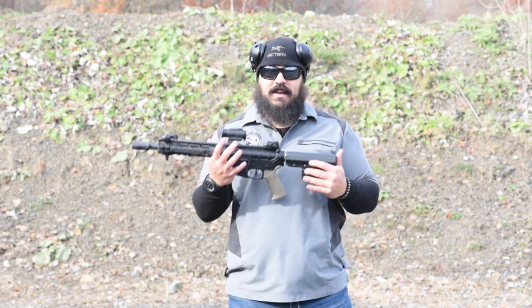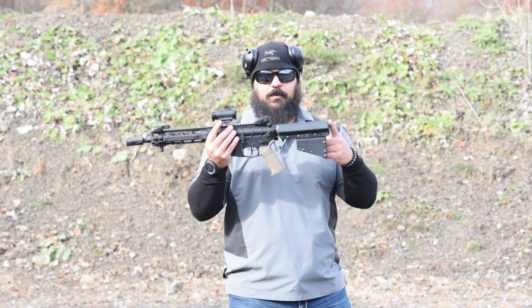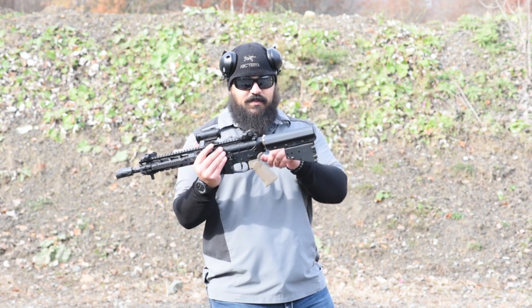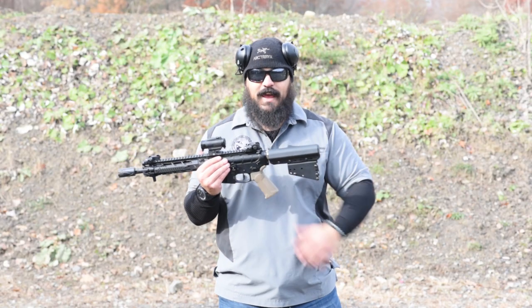Now mind you, this is a Frankenstein build — there are parts from everybody on this thing. Starting here on the back, I'm using the pistol brace storage device on an Aero Precision pistol tube. I have the Fortis LE QD endplate and castle nut — that is the tapered system that takes little or no torque at all.